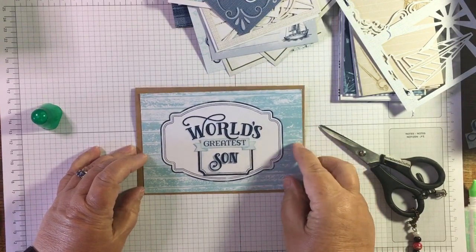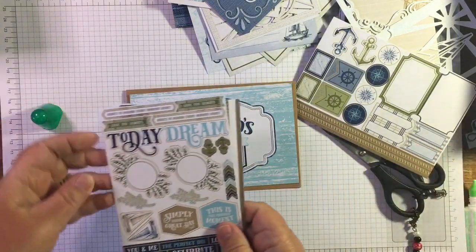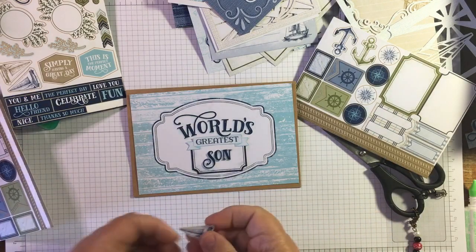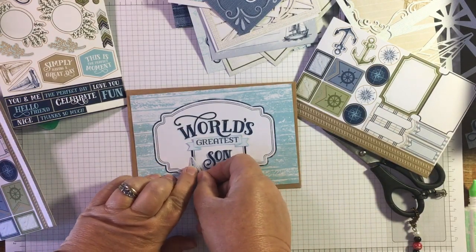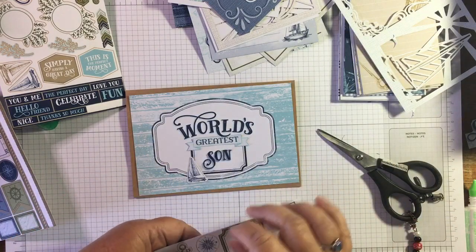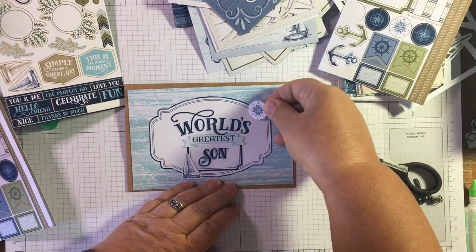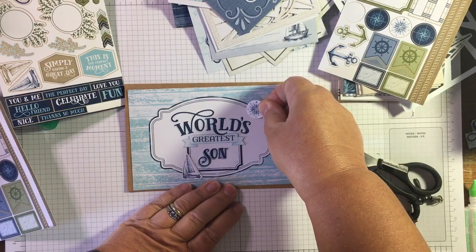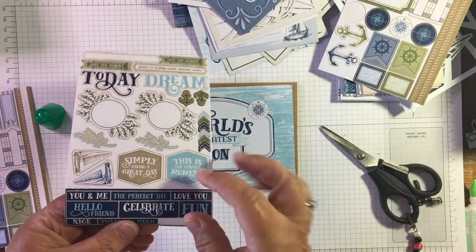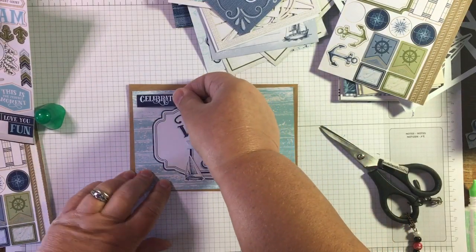So there you go - 'World's Greatest Son.' I've got all these stickers that come with this pack as well, so I'm just thinking maybe we could have a little boat. We've got these nice little sailboats here. I could of course stamp, but I'm thinking that if I put that sailboat there that'll distract. And we have a compass showing that he's across the world from me. I'm just going to put 'Celebrate.'